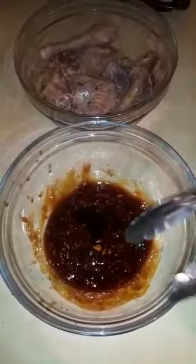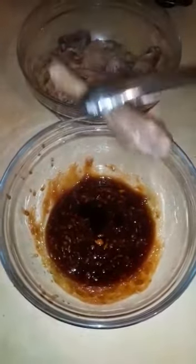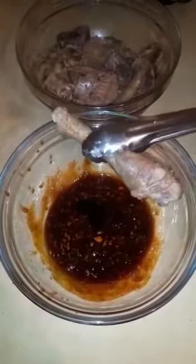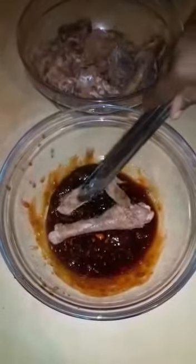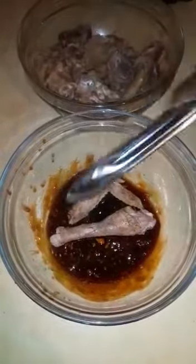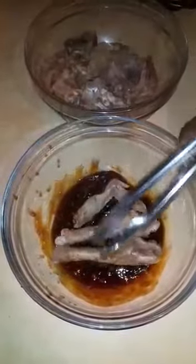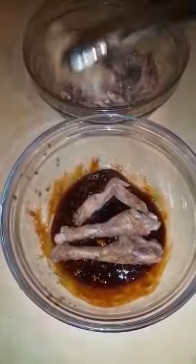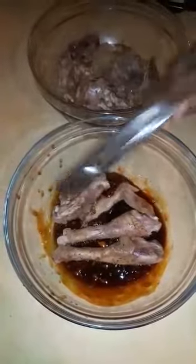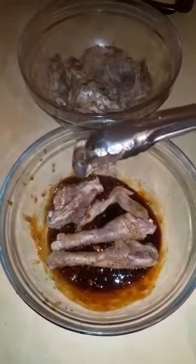Once you have mixed everything together, you start adding your pieces of chicken. If you want a really tasty chicken, put it in the fridge for about one hour, two hours, or even overnight.